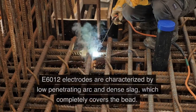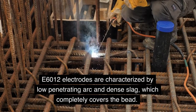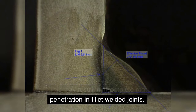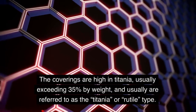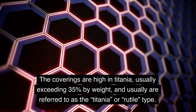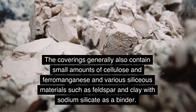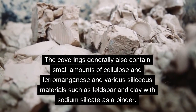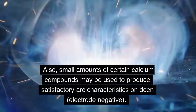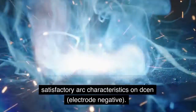E6012 Welding Rod. E6012 electrodes are characterized by low penetrating arc and dense slag, which completely covers the bead. This may result in incomplete root penetration in filet welded joints. The coverings are high in titania, usually exceeding 35% by weight, and usually are referred to as the titania, or rutile, type. The coverings generally also contain small amounts of cellulose and ferromanganese and various siliceous materials such as feldspar and clay with sodium silicate as a binder. Also, small amounts of certain calcium compounds may be used to produce satisfactory arc characteristics on DCEP, electrode negative.